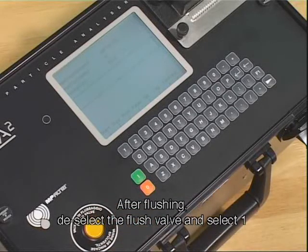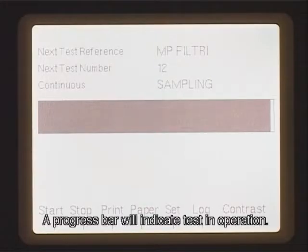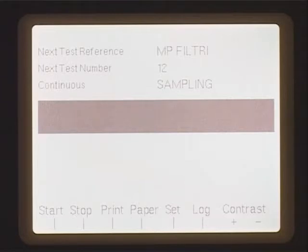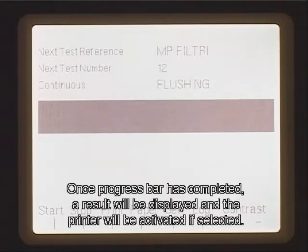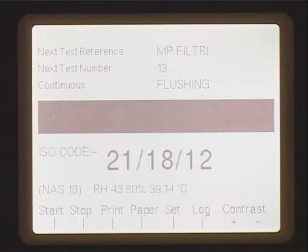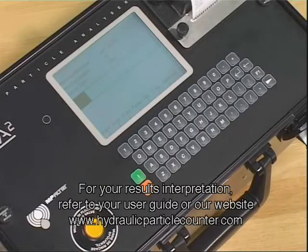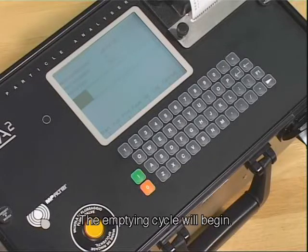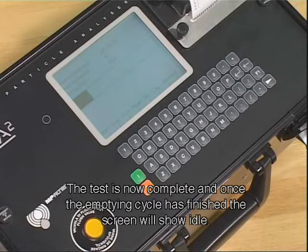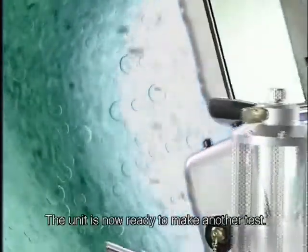After flushing, deselect the flush valve and select 1. The screen will initially display emptying and then sampling. A progress bar will indicate test in operation. Once the progress bar has completed, a result will be displayed and the printer will be activated if selected. For your results interpretation, refer to your user guide or our website hydraulicparticlecounter.com. The emptying cycle will begin. The test is now complete and once the emptying cycle has finished, the screen will show idle. The unit is now ready to make another test.